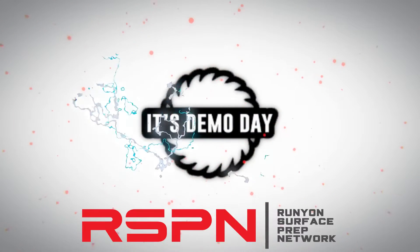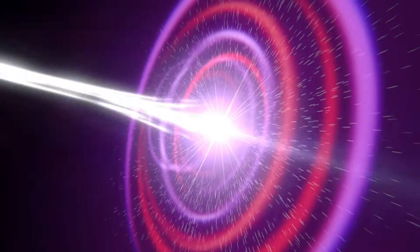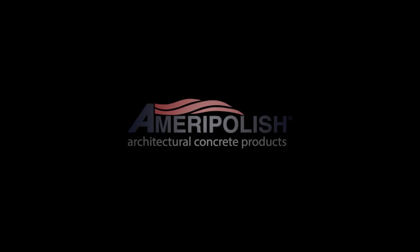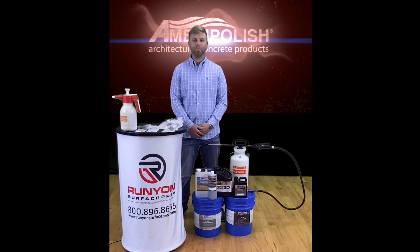It's Demo Day! Hey everybody, it's Demo Jake, and today we're going to be highlighting some of Ameripolish's products.